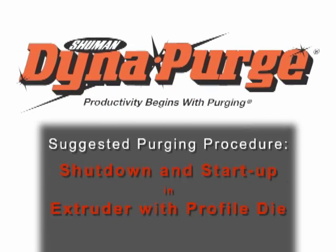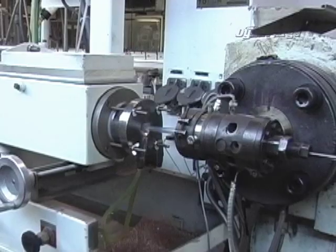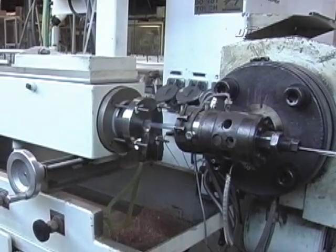In this section, we will cover the suggested purging procedure for conducting a shutdown and startup in an extruder with a profile die.